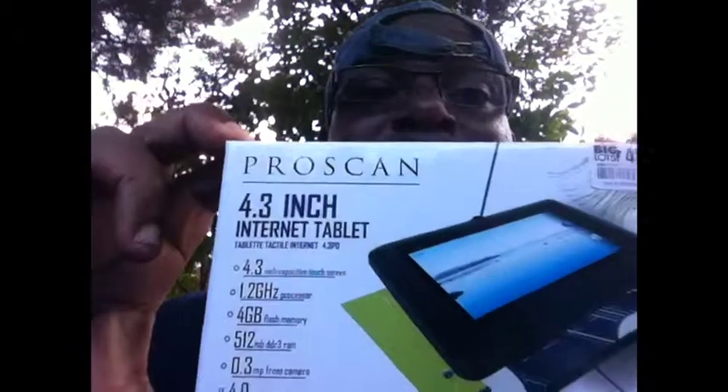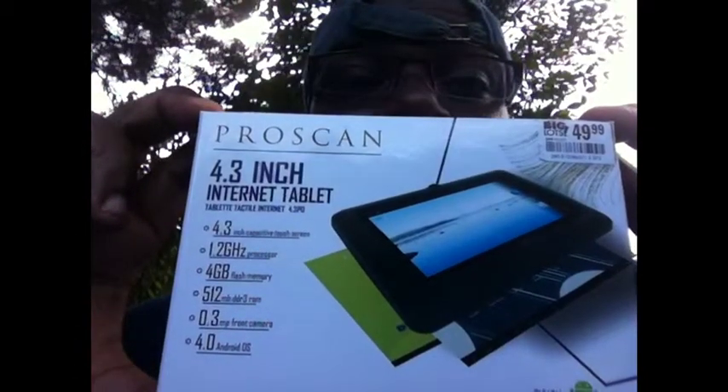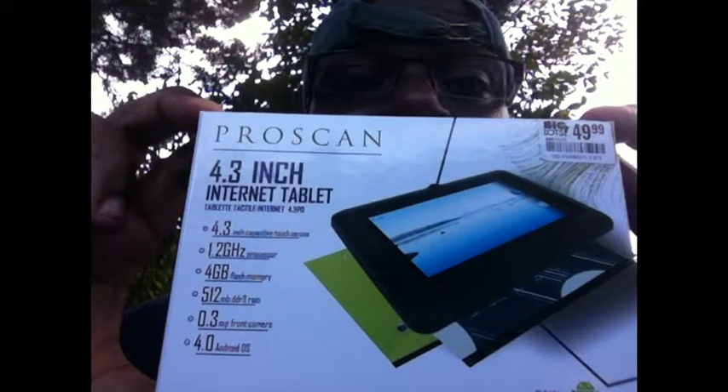If you like this video, hit the like button, subscribe to my channel, and come back for my review of the ProScan 4.3 inch internet tablet.